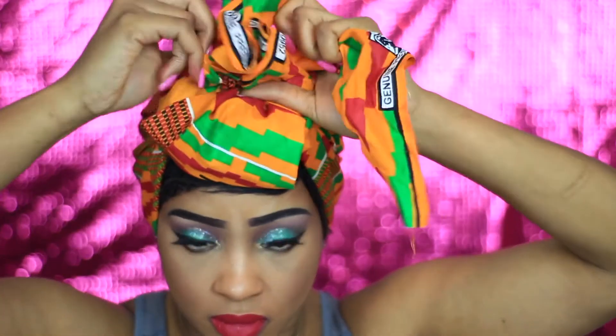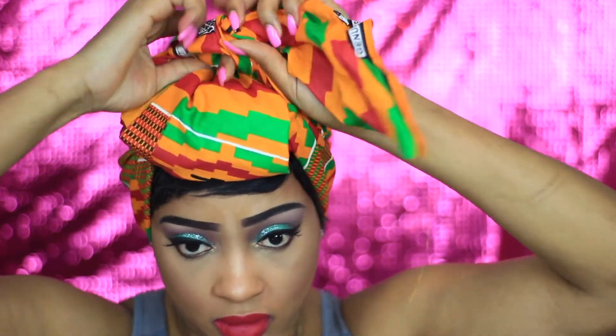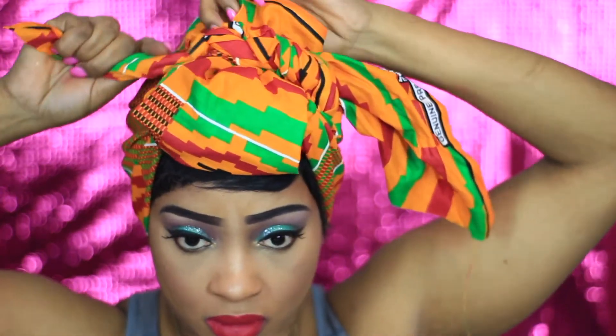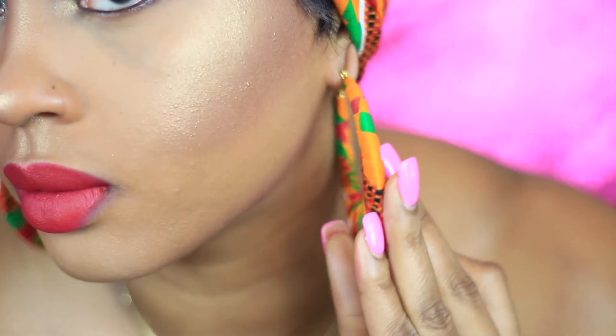I'm just improvising as always so you'll see how it turns out. I actually love the end result — I never really plan things, I like to freestyle and improvise. As you can see it's pretty simple: I just kind of made a knot at the top and tucked away certain areas, and this is what we come out with.